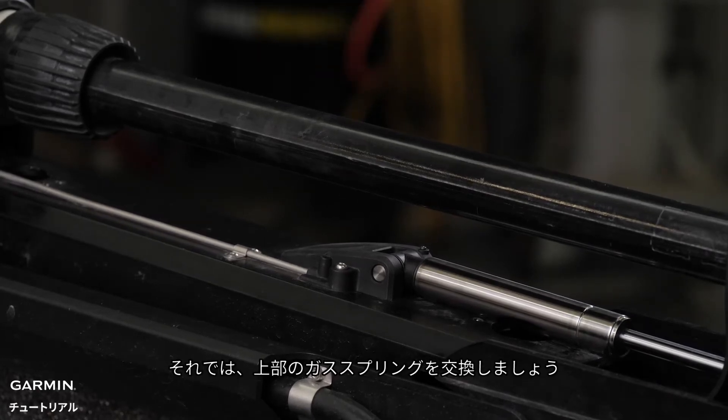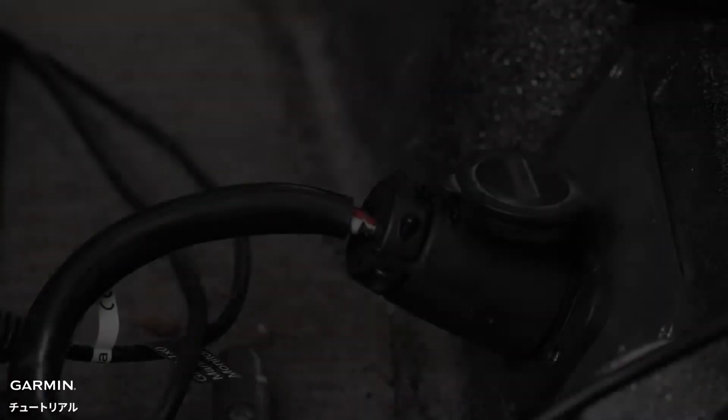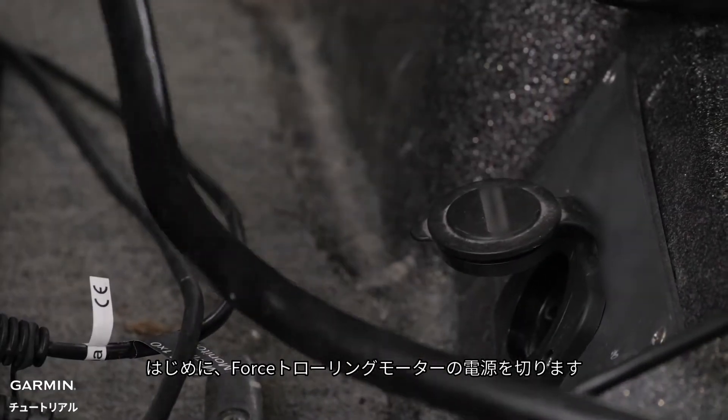Now, we will move on to the upper gas spring. First, we will want to disconnect the Force trolling motor from power.